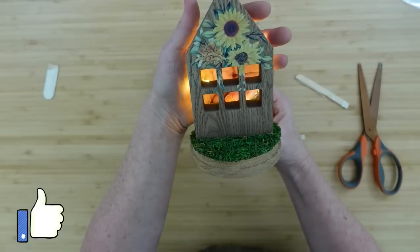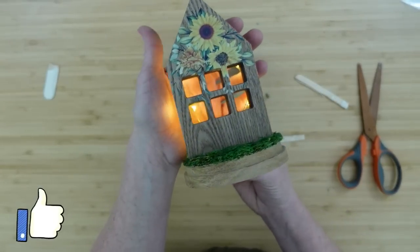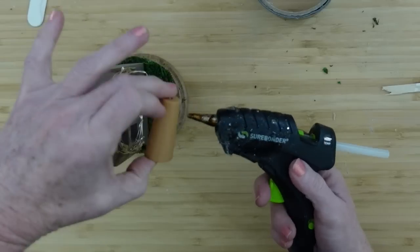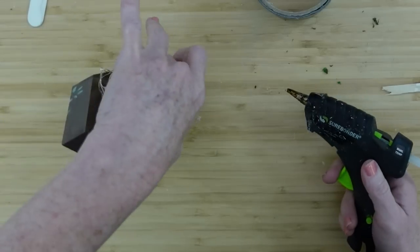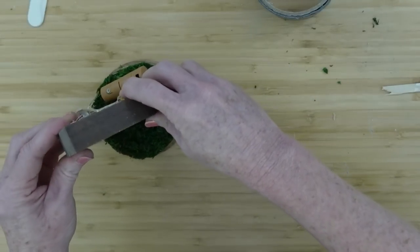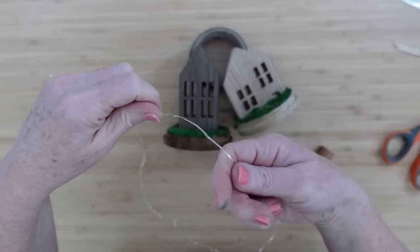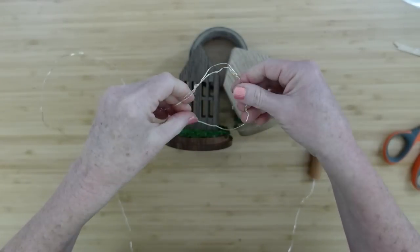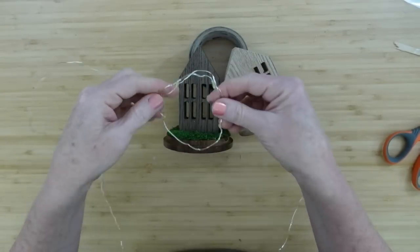There's something about a warm light shining through a window. Just a little bit of glue on the back is going to hold this down and keep it in place. Now we're going to do the same thing to the other lights, and at the very end screen you will be able to see these lit up. The next project is a sunflower farm sign.